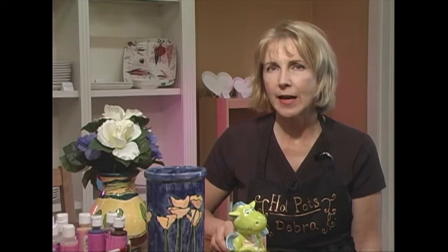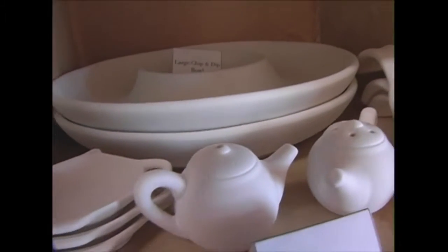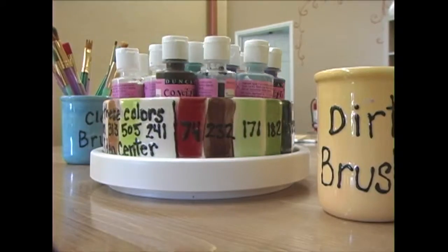The way Paint Your Own Pottery works is that a person can come in and pick out a piece of bisque pottery that they like — of course it's all white, it's low fire earthenware — and they pick out a shape that they like. Then we provide the paints and the brushes,